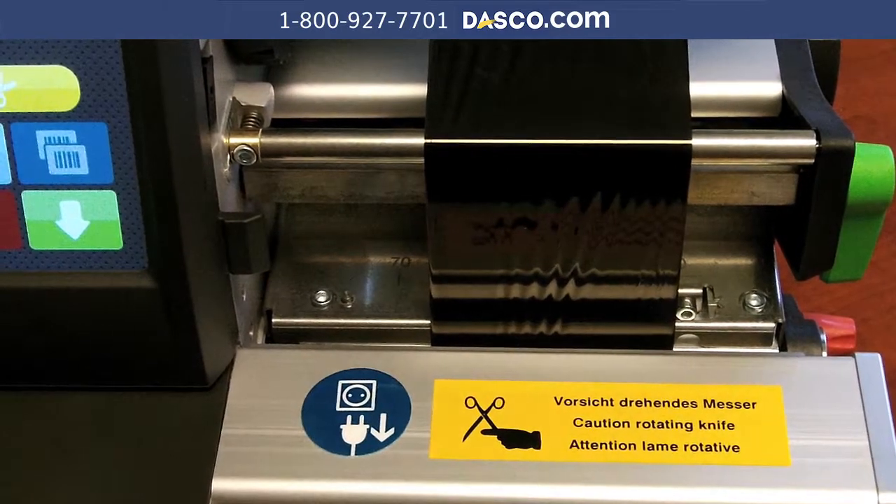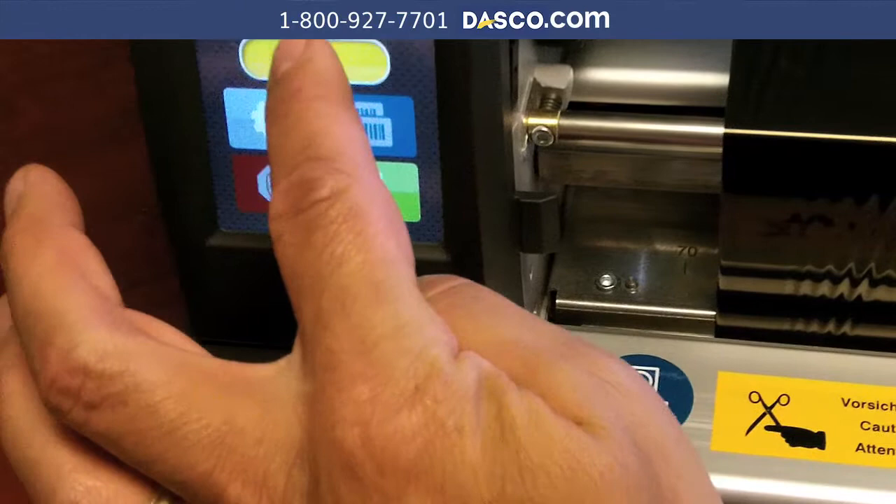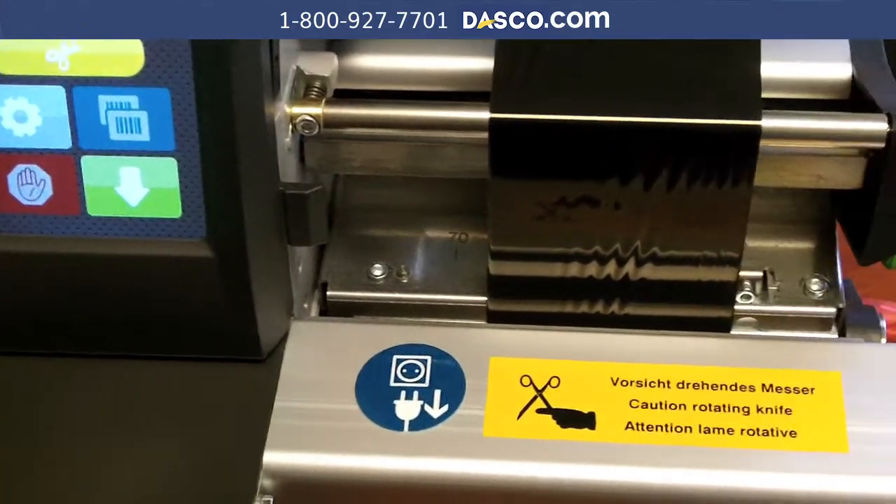With the cutter installed, on the screen you will see a cutting option. We can hit our cut and it is going to cut the material.